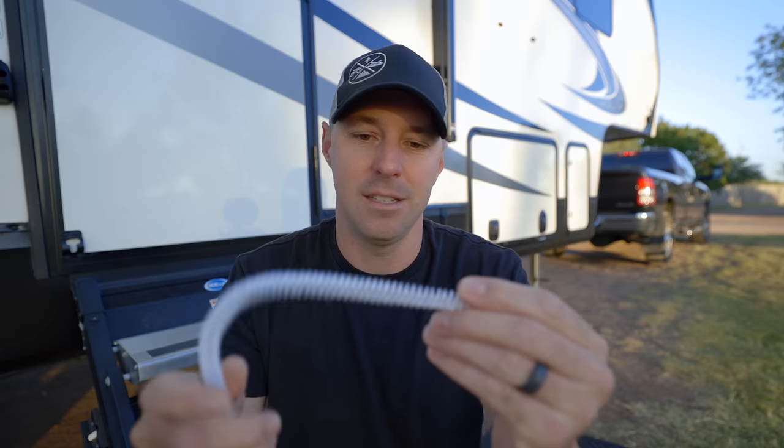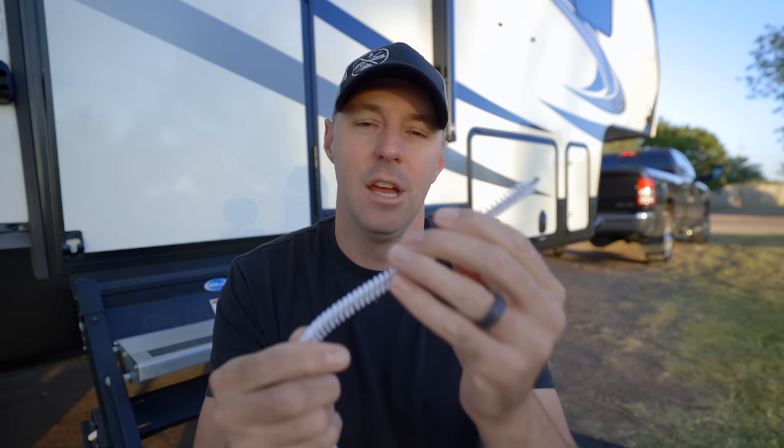But if you use something like a barbed drain snake on a HEPVO, you can snag that rubber seal on the inside and damage it. Then you're going to start getting those smells inside. So you can either take it out and clean it — which is probably the best way — or try something that's not going to snag it or grab the edge of it and create a problem with that trap.